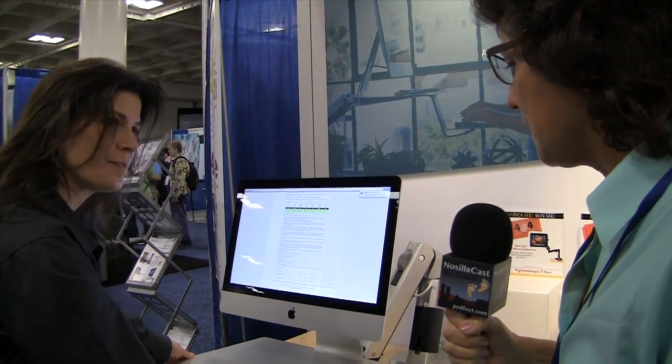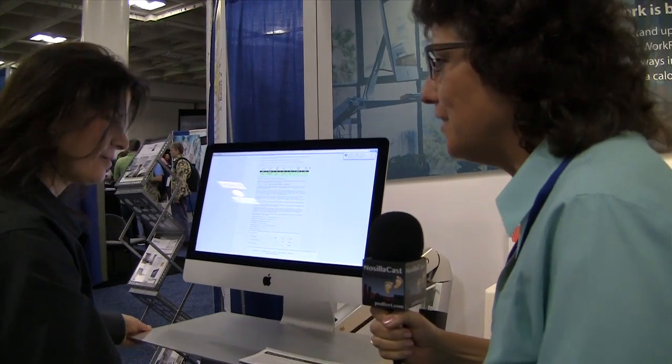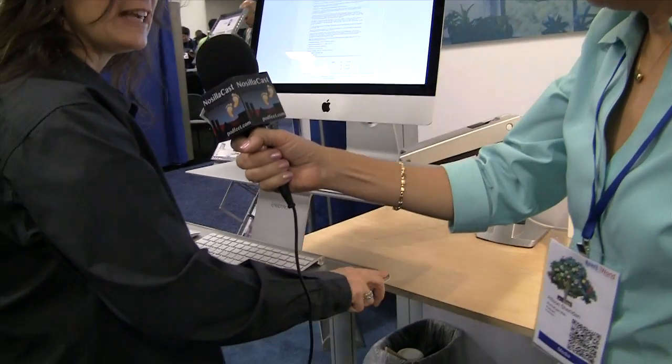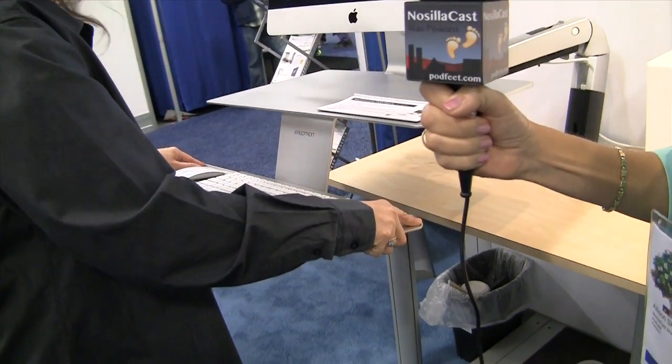What I like about the iMac one is it's got a nice platform for storage, and it's also got the keyboard and mouse tray right there. Yeah, and the keyboard does tilt, so lots of options there.